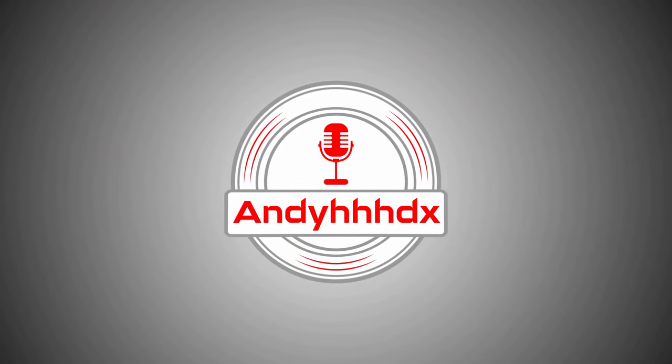A big thank you to Fine Fine who reached out to the channel and gave us the opportunity to review the Fine Fine K6 microphone. If you want to check out any more of the Fine Fine products, they do microphones, mixers and amplifiers as well — their link will be in the description down below.